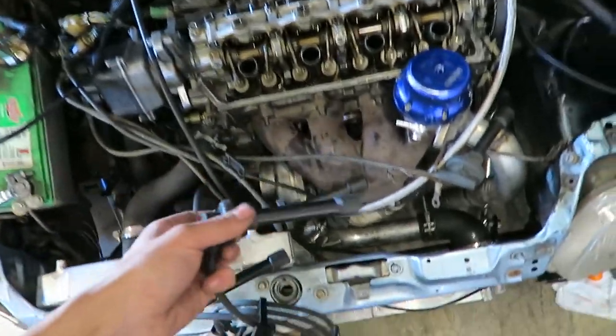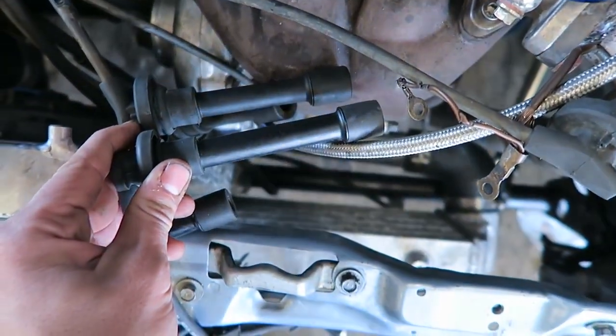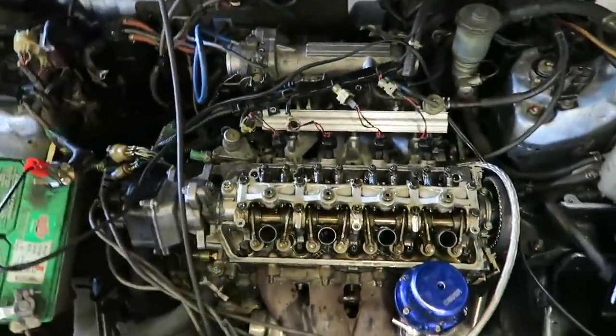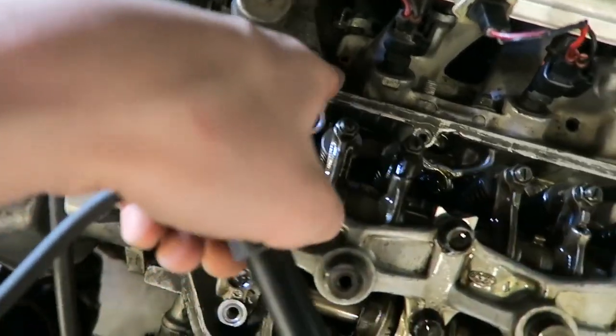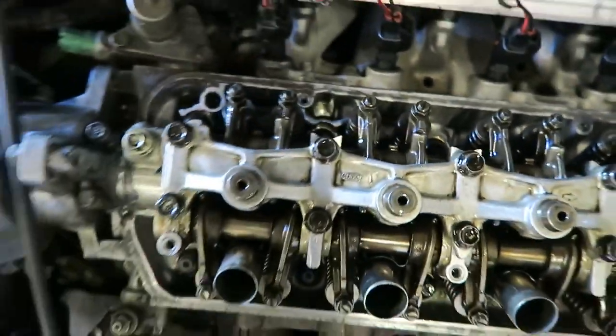Got my new spark plug wires and as you can see these ones are good — like half an inch longer than the old ones — so hopefully these should reach just fine. What I'm going to do right now is clean off some of this old gasket maker on the back and put my valve cover on.